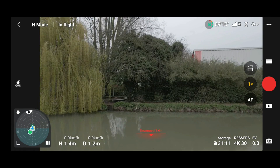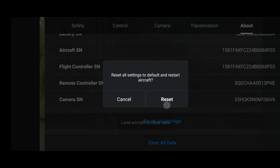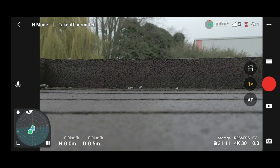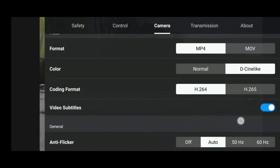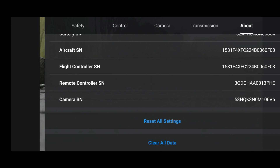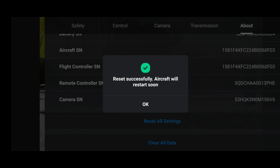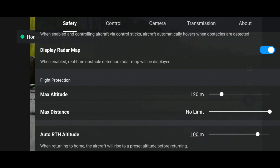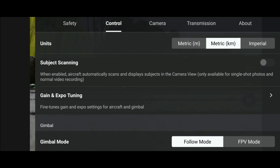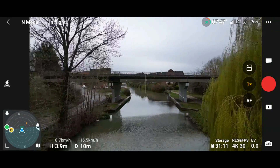Let's take a quick look at the 'Reset All Settings' option. Click the three dots, go to About — because the aircraft is in flight, it says we need to land first. So let's land the aircraft. With the aircraft on the ground, we can see the current settings under the Safety, Control, and Camera tabs. Clicking back to About, hitting 'Reset All Settings,' we get 'Reset successful — aircraft will restart soon.' It restarts, the home point is updated, and all those values have changed back to their original defaults.